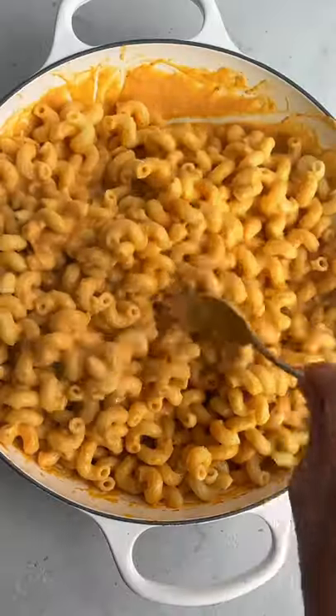Add the cooked pasta on top and look how creamy and cheesy that looks. I just can't believe it.